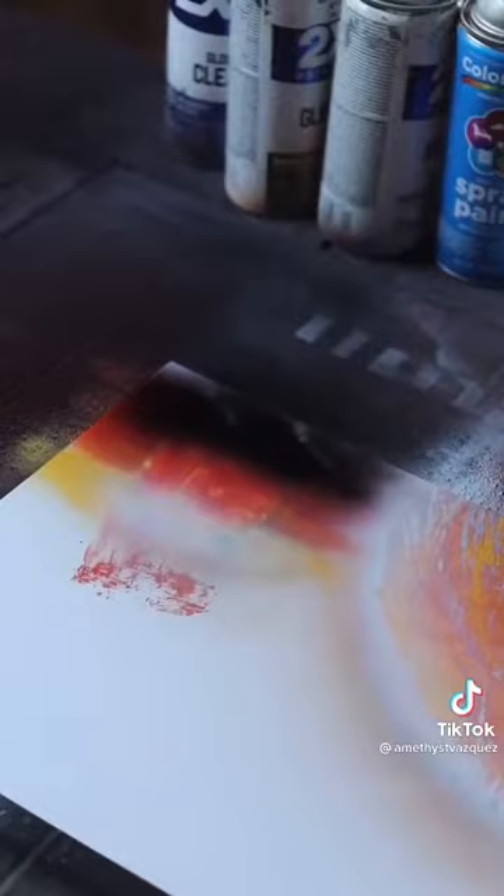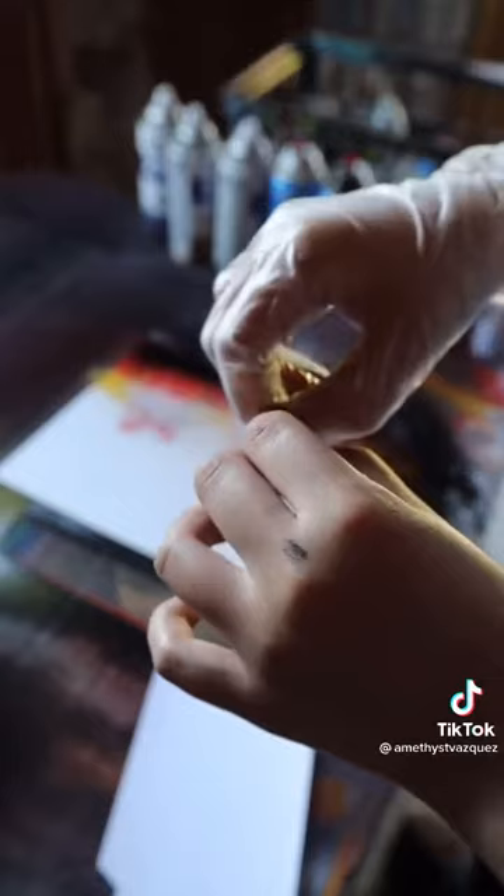Now I need to let it dry. While I'm waiting for this to dry, I'm going to take my index card and tear off just a small piece in the corner, and then either taking scissors or just using your hands to make a small tear in the middle.